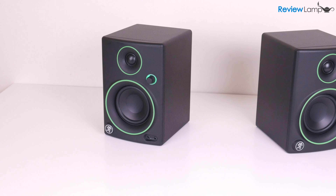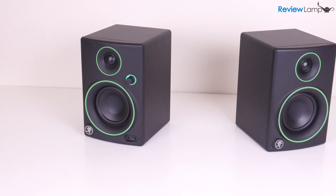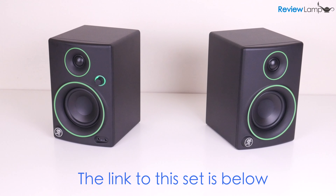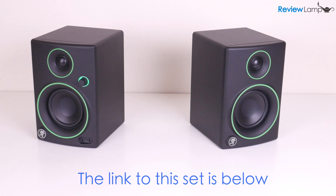Today I'm reviewing the Mackie CR3 multimedia monitors. The CR3s are one of the most popular studio monitors on the market and come packed with quite a few cool features.